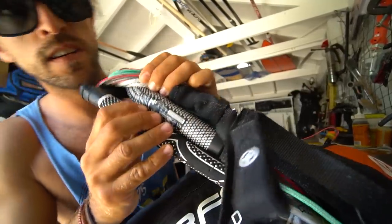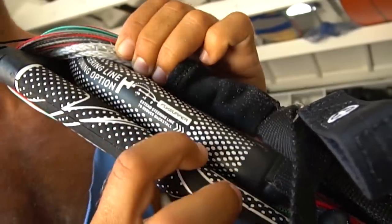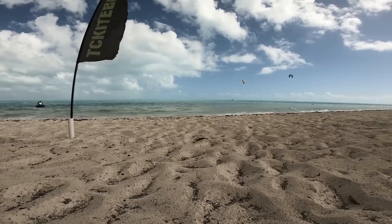It's under the lines — steering line tuning options. Extend steering line to reduce backstall. That pretty much summarizes the whole thing. Tour scenario: light wind, you have your 12-meter kite, maybe a big board — let's say 10 knots.